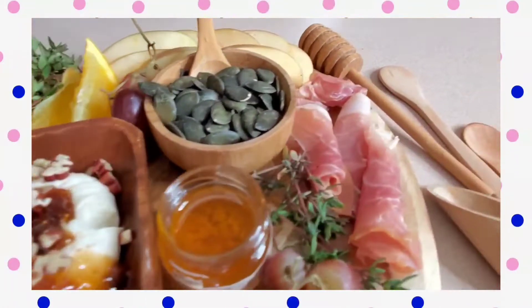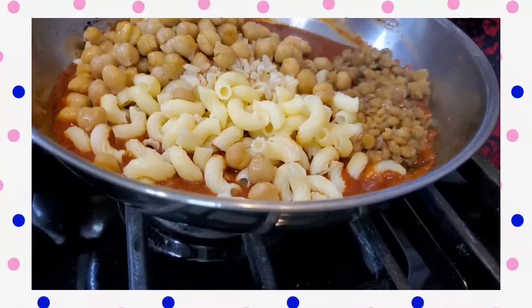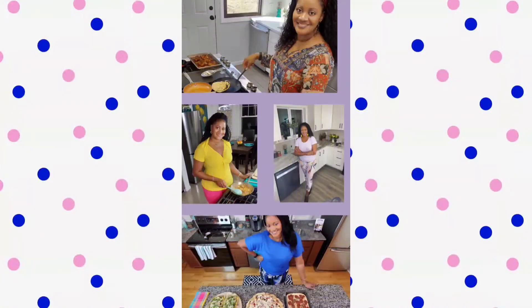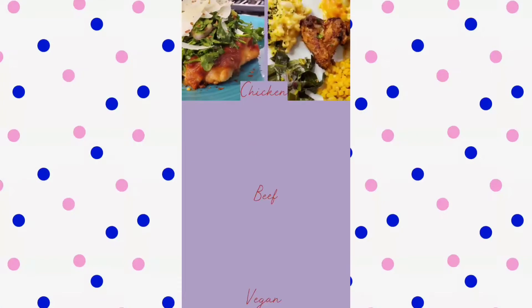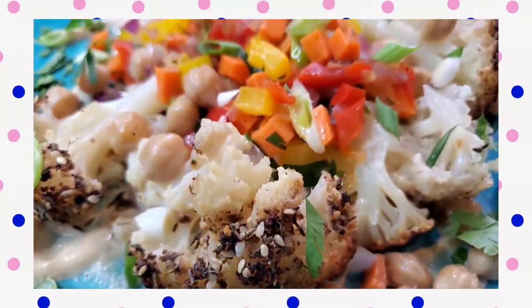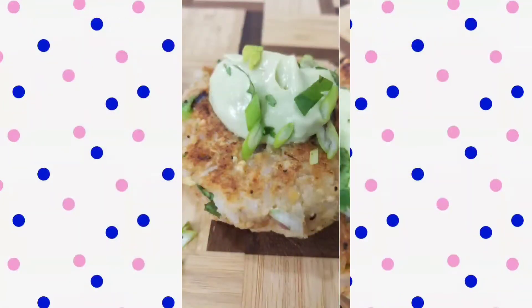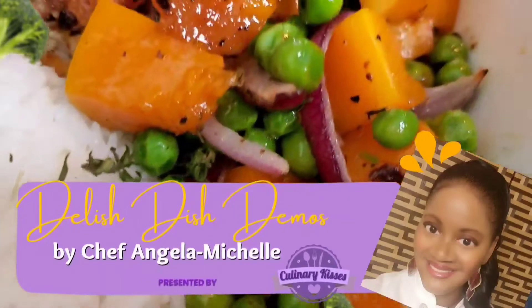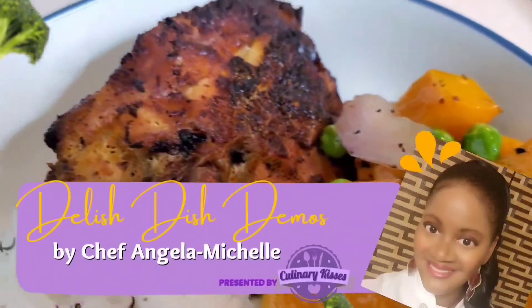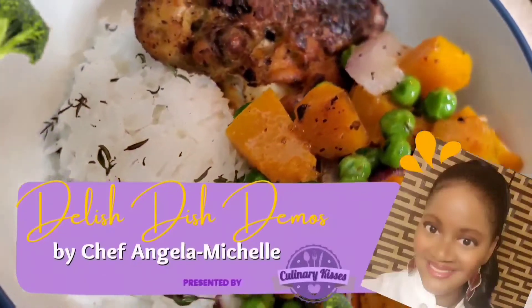And that's why I'm here. I want to show you how to create these dishes in your own home. Everything — absolutely everything — from fruit, seafood, Asian food. We also have Indian food. You can use chicken, beef, seafood, even plant-based. All here, all for you, on Delicious Dish Demos by myself, Chef Angela Michelle, presented by Culinary Kisses.